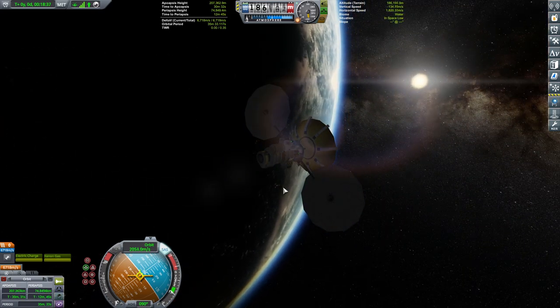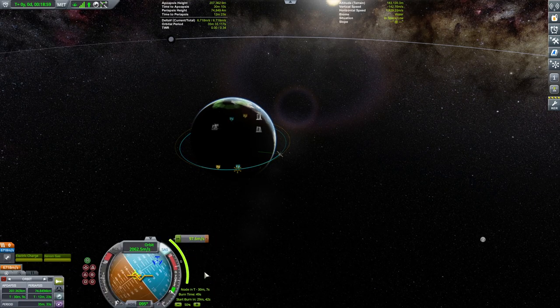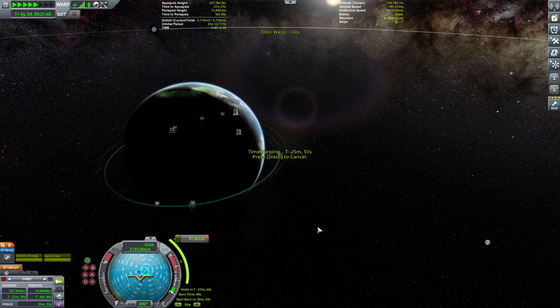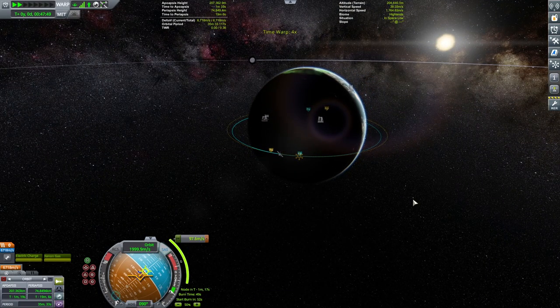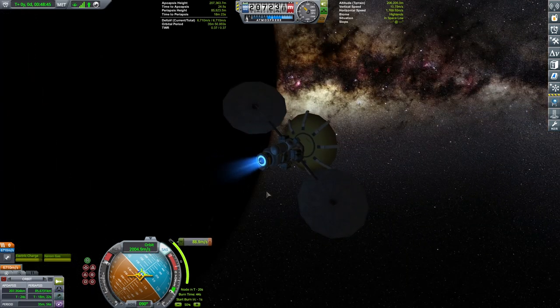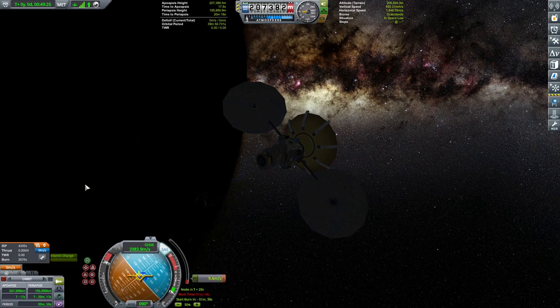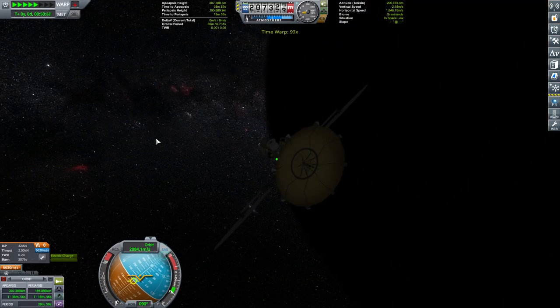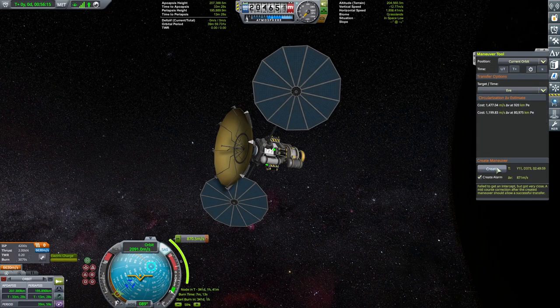Now performing the orbital insertion for the probe. Periapsis is above the atmosphere — most important thing done. Setting up a 200 by 200 kilometer orbit. The probe packs a metric crap-ton of delta-v but its thrust-to-weight is negligible, so accelerating using the ion drive. I love the glow of the ion drive — really nice. Getting to the 200 kilometer orbit.